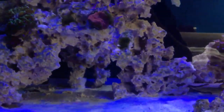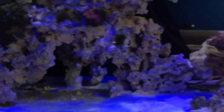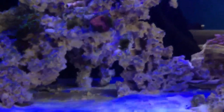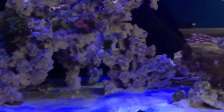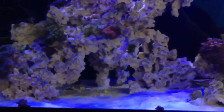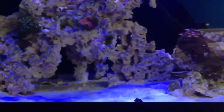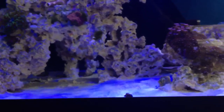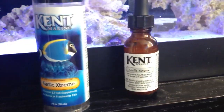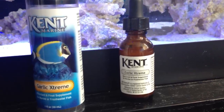Most of the time it just sits in rocks, collects, and then you start having a new dilemma: green hair algae, red slime algae, and all the other nasty algaes we really don't want in our system. So rinse it out, take away all the water from that little cup, and leave maybe 2-3% of water in there. With that 2-3%, you want to add maybe 1 or 2 drops of Kent Garlic Extreme.